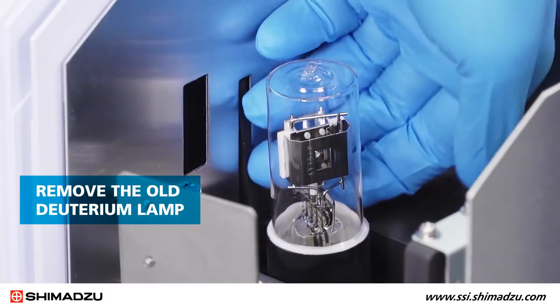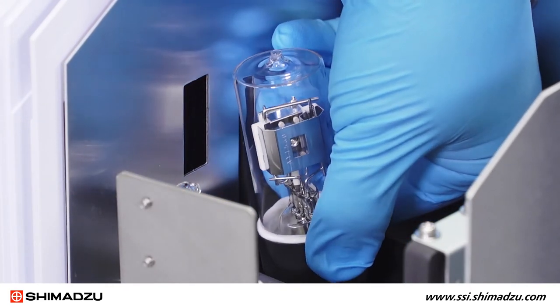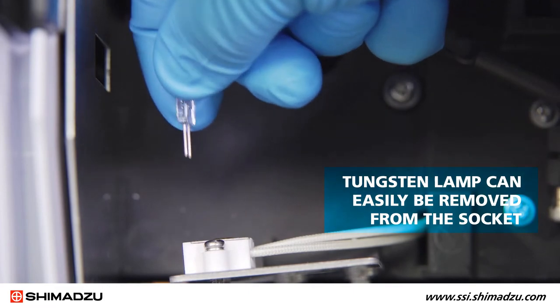Remove the old deuterium lamp by gripping the base and gently rocking it back and forth until it is freed from the lamp compartment. Now the tungsten lamp can easily be removed from the socket.